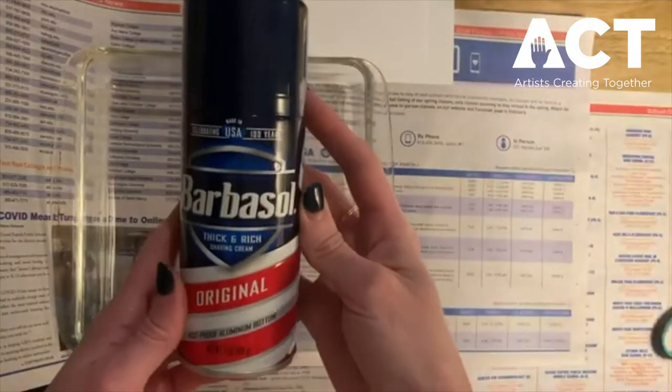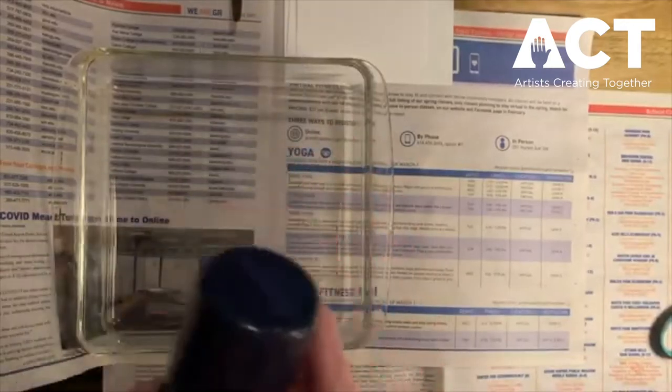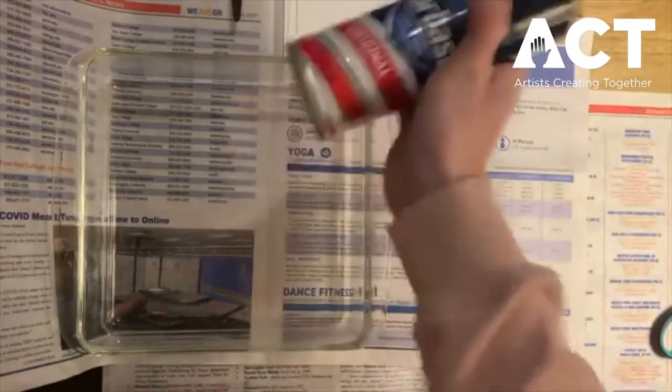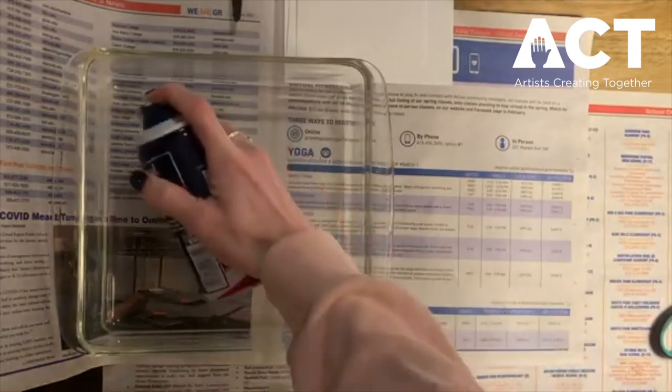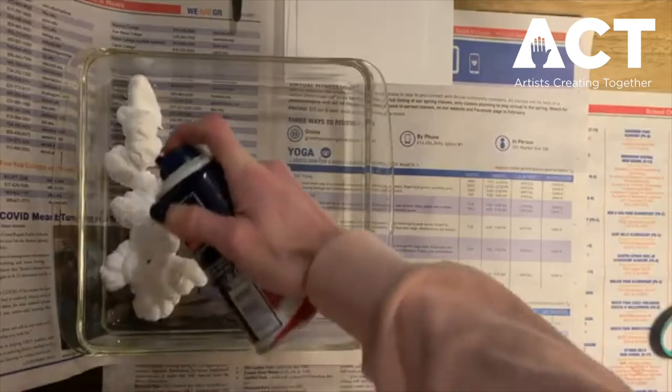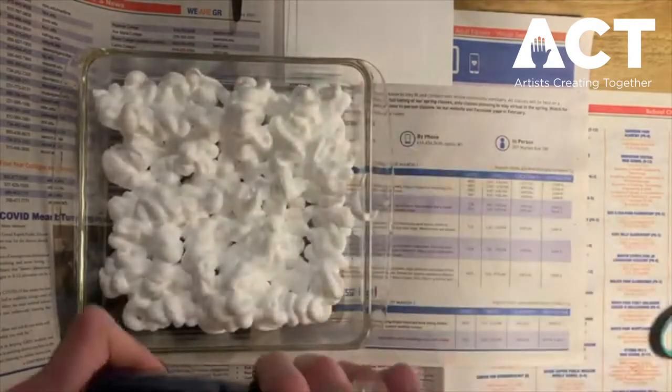Next we're going to get our shaving cream and our baking dish. This is the fun part — we're going to spray our shaving cream into our baking dish, line the bottom of it, and make sure it's all covered.